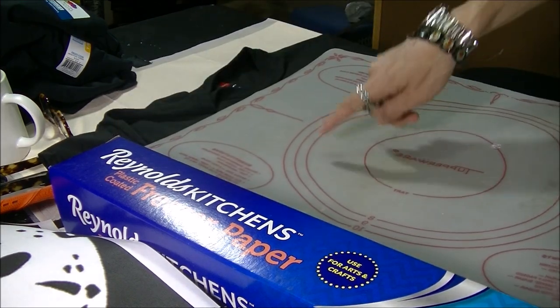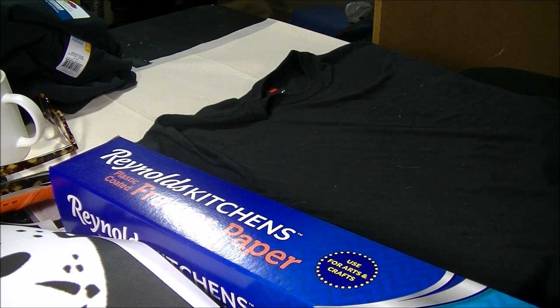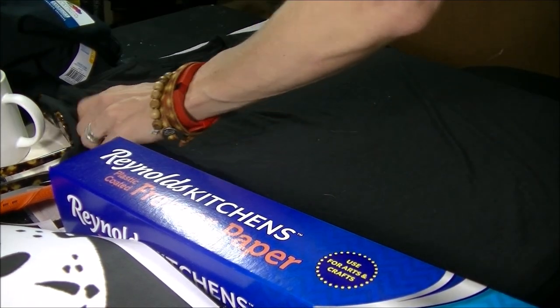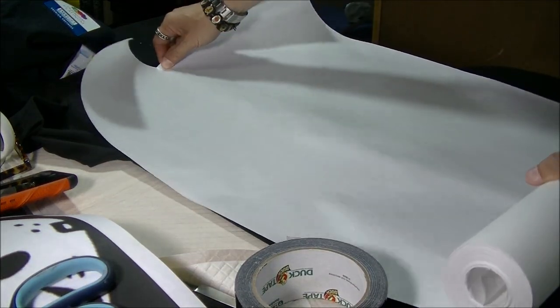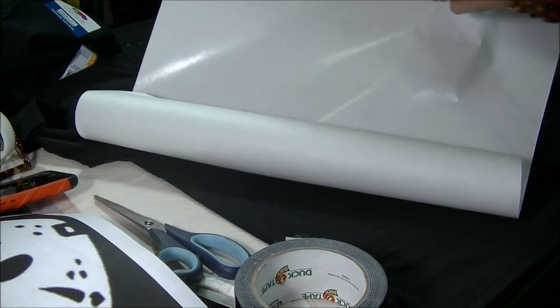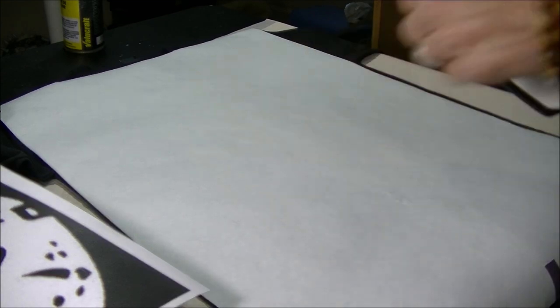I'm going to take this piece of silicone — but you can use cardboard — and I'm going to slide it in the shirt to protect the back side from any bleach soaking through. It will also help keep the shirt nice and flat. For the next step, we're going to take the freezer paper, roll a piece about the size of the shirt, and take the plastic side — which is the shiny side — and put it down on the shirt. I'm going to use this iron on medium heat and iron over the paper just to make the plastic stick a little bit to the t-shirt.